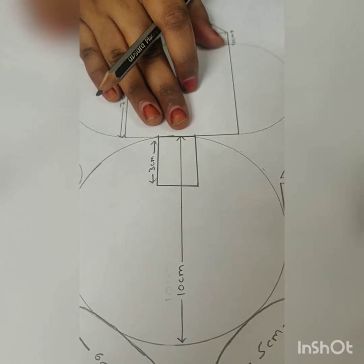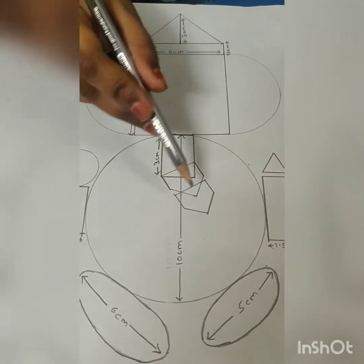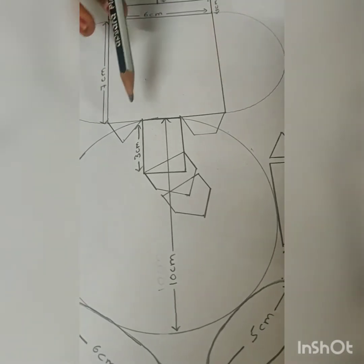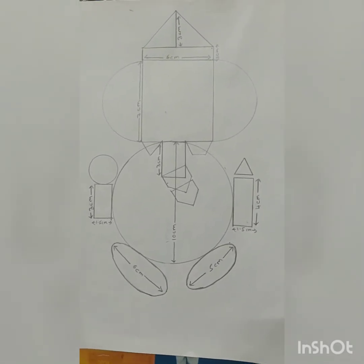First draw the rectangle. Next add two pentagons like this. Next draw teeth for Ganesha. This is the complete picture of Ganesha.